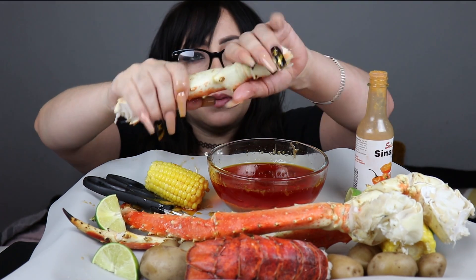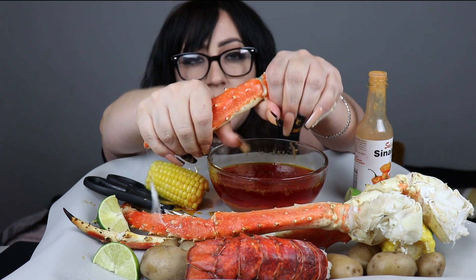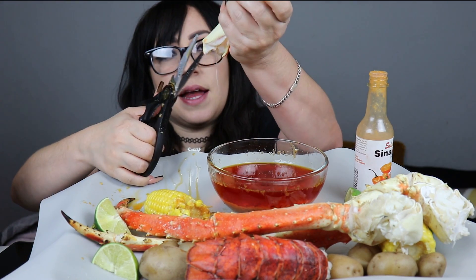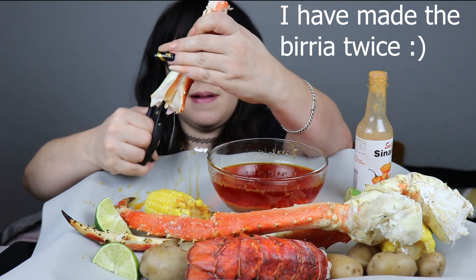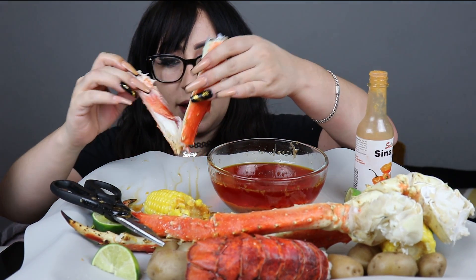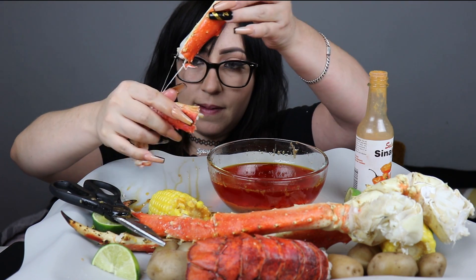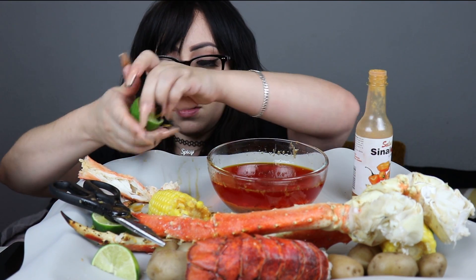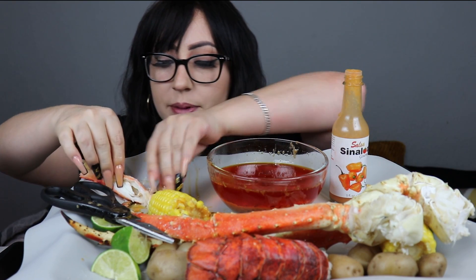Oh my god, have you guys seen that channel? It's so good — she used to comment on my videos way back when and now I'm watching her channel. She made birria tacos, she made a Popeyes chicken sandwich — it looks so good. I'm like, can I do that? I think I can, I just have to dedicate like a Monday and a Tuesday to it. I kind of just want this one with limoncito. I have a topic that I want to ask you guys about.